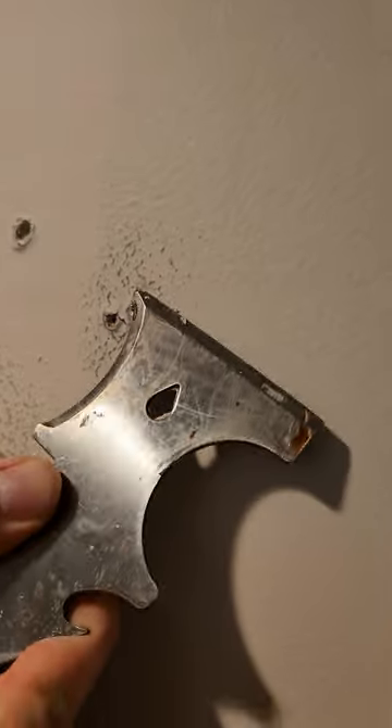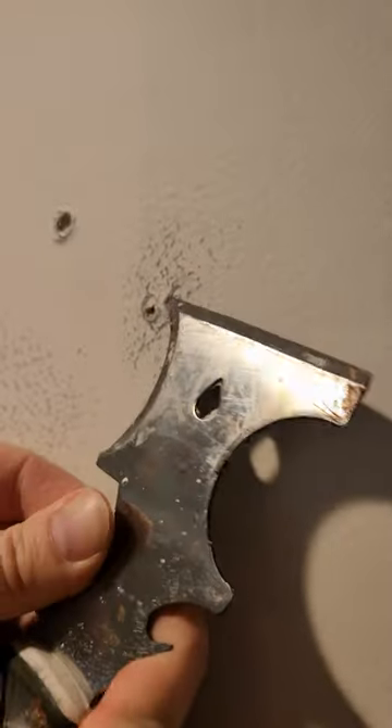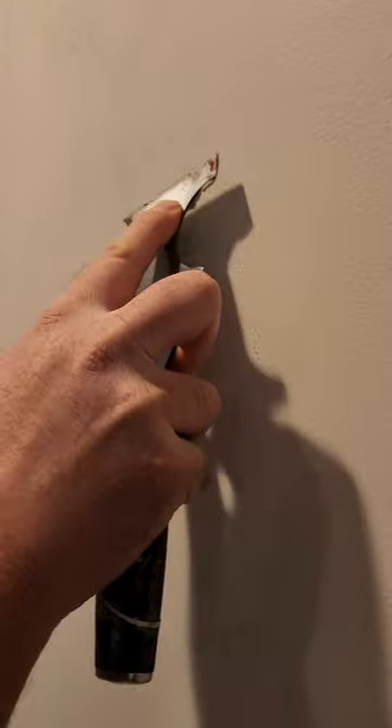You can scrape surfaces, cut stubborn imperfections, gouge open cracks and nail pops, push back frayed screw holes, and even use it as a putty knife for small repairs.